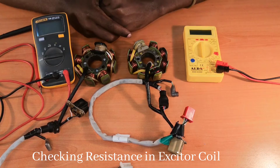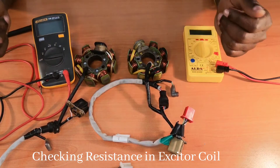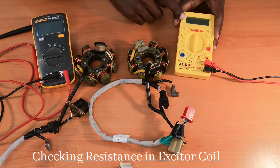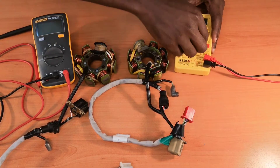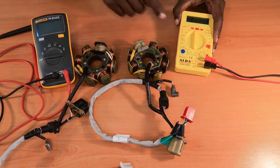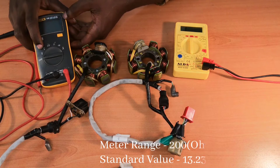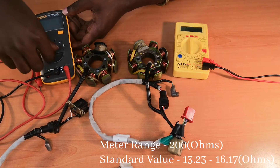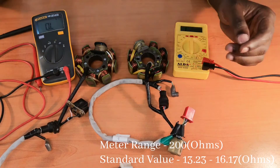Checking resistance in the XZ coil — I'll start with the XZ coil. In this particular multimeter, you'll have to select the 200 ohms range, and for an auto-range multimeter, you just select the ohms range and you're good to go.